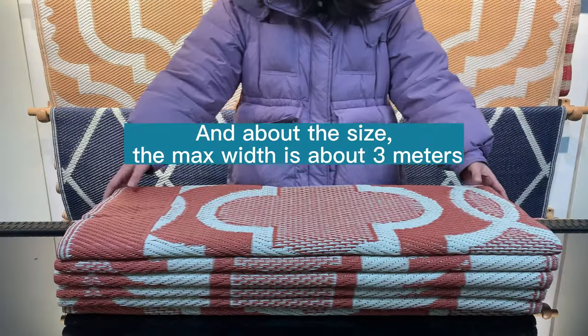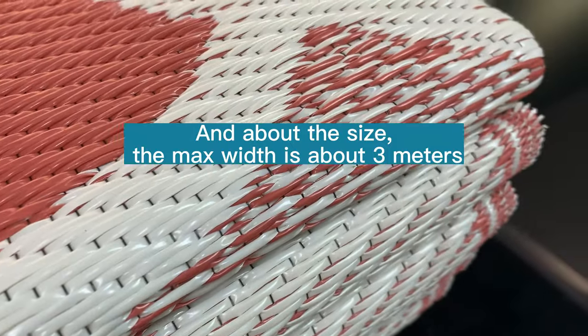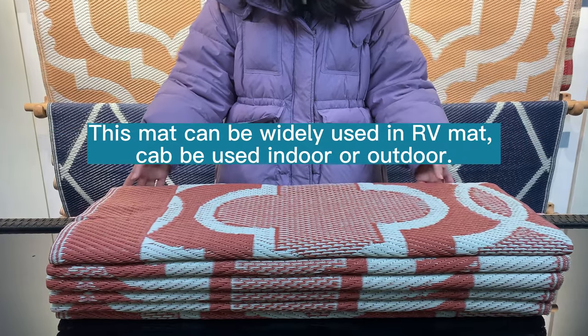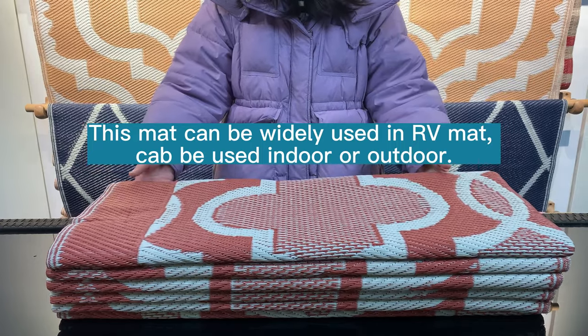About the product size, the max width is about three meters and the length is unlimited, so you can choose a different size for your usage. This mat can be widely used as an RV mat.